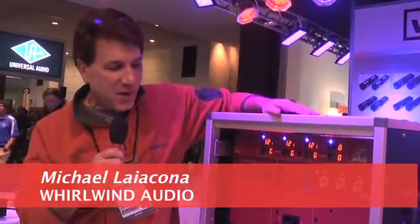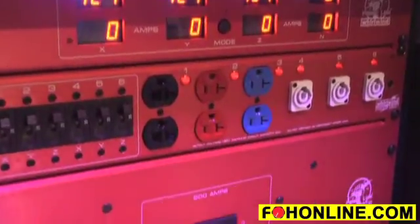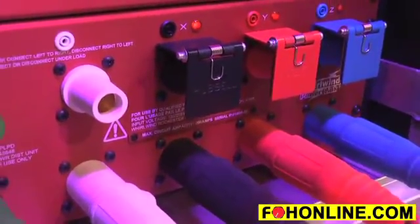Hi, I'm Michael from Whirlwind and we're here at the NAMM show 2013. We're showing our new product line called Powerlink. What we're showing here right now today is a 200 amp disconnect system that can grow as large as you want or become as small as you want.